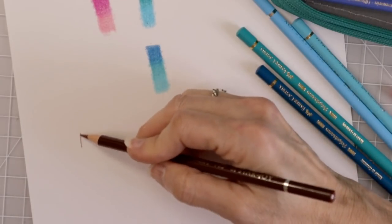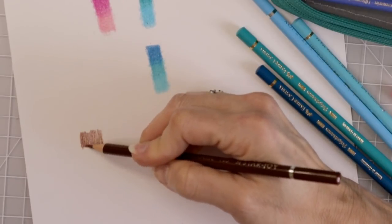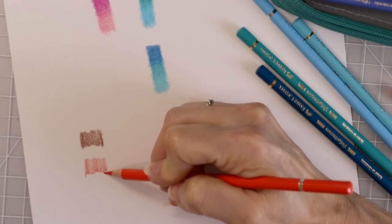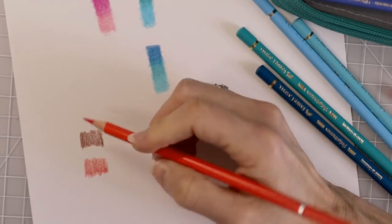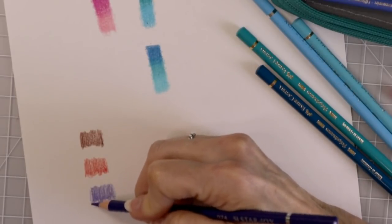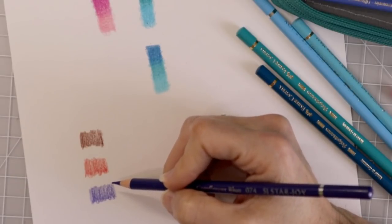Let's go ahead and lay the brown down and see — it's fine. So let's try an orange. These are laying down really nicely. Now let's try our purple. They lay down really nicely and it's just unbelievable how much they compare to a Polychromos.